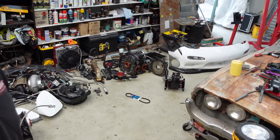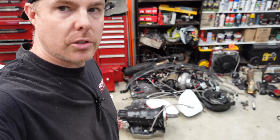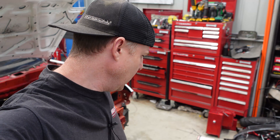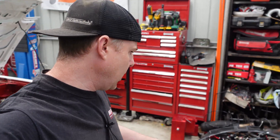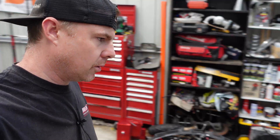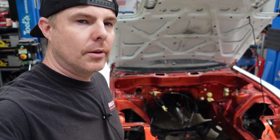So engine is out and so is the trans. Trans is going to PTC on Tuesday — probably by the time you're watching this it'll already be there. They're going to go through that because of all the stuff I found in the sump — just better to be safe than sorry. Obviously we've got most of the car disassembled here, we've got the engine apart which you just saw. So what I am planning to do now is this red engine bay has got to go.